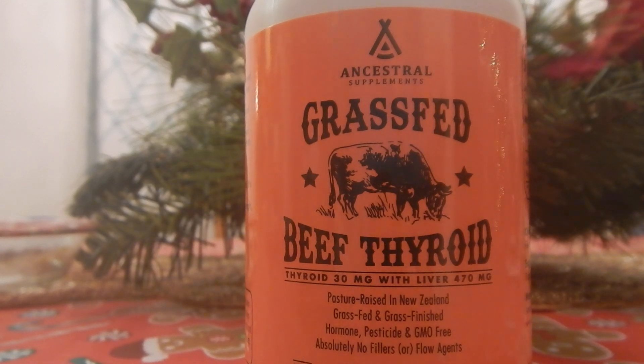I completely stopped using Synthroid months ago — at least three or four months ago — for various different reasons. I went ahead and switched over to this stuff. I heard great things about it from reviews, though I don't know if the reviews are real. Anyhow, I bought it. It was very pricey — I will link it down below — but you just kind of have to weigh the options and do what's best for your health. If something over-the-counter is going to work better than something prescribed by a doctor, then it's fine to try different things.